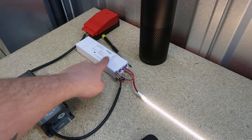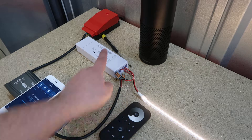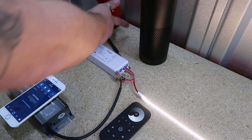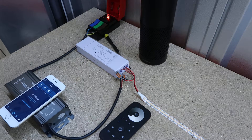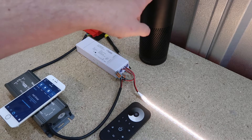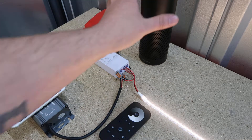Next you need to pair the remote to your single color controller using touch link. The remote and the controller have to be really close to each other — about 10 cm max distance. Make sure your controller has been powered on within the last five minutes, otherwise it's not going to pick it up. Turn it off and switch it back on. You'll notice the LEDs aren't pulsing now — that's purely because they're connected to the app and to Alexa now.